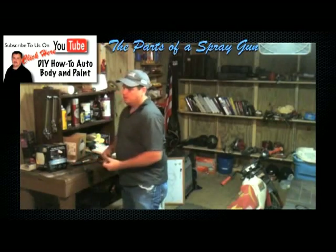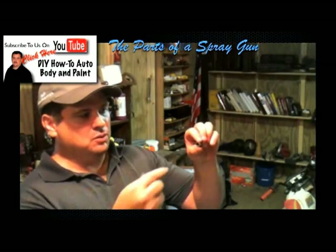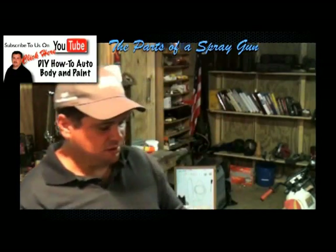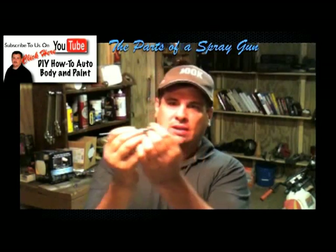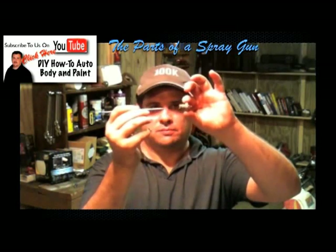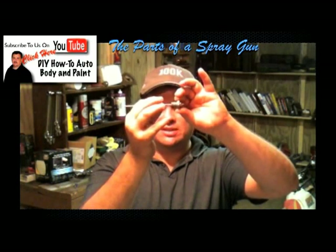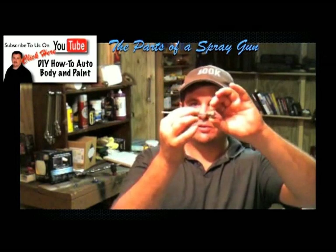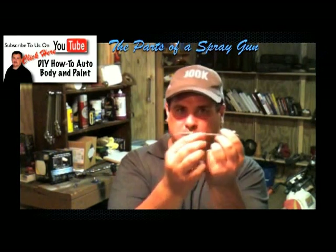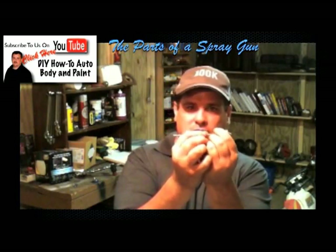Let's talk real quick about the fluid tip and fluid needle. Your air comes through all these holes on the outside edge, and your fluid is going to go right through here and through this center tip, and then it's going to go through the air cap — that's how it gets atomization. The way this works is the needle seats in that hole so nothing can get out — it's basically a valve. When you pull the trigger, you pull this back and it allows fluid through. When you release the trigger, it pushes up and seats again, and doesn't allow fluid to come through. When you pull your trigger halfway, you're not pulling the needle back at all — it's just air. Then as you completely pull the trigger back, it pulls that back and releases it, and when you let off the trigger, that spring helps push it back so that you're not spraying fluid.